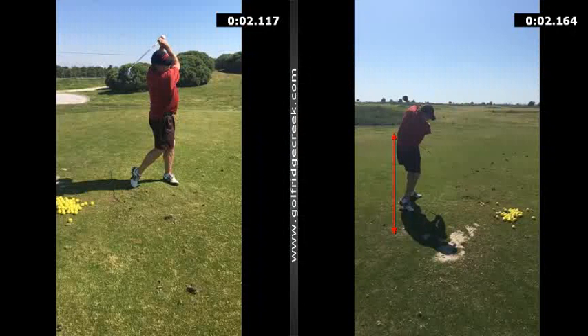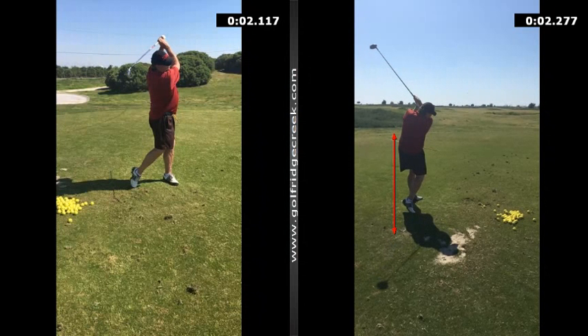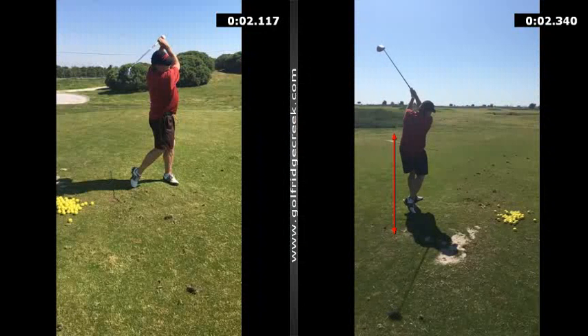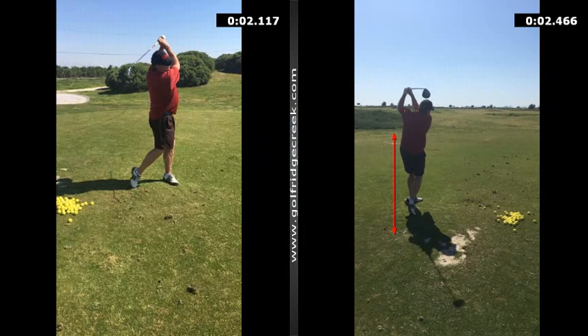It's all about rotating all the way through the shot, letting the body pull the arms through, and not having to worry about releasing. Another great day of work — you're doing really well. You've got a good swing, good motion. Just keep having fun with it.